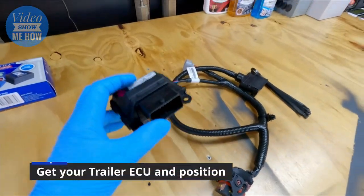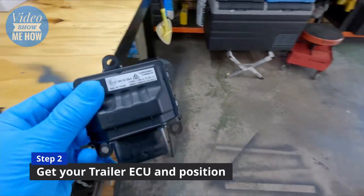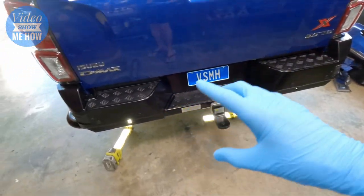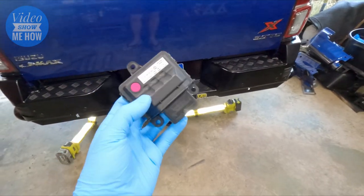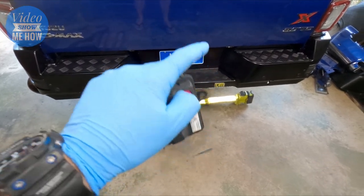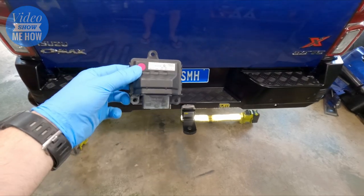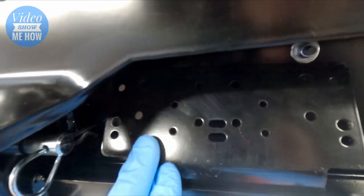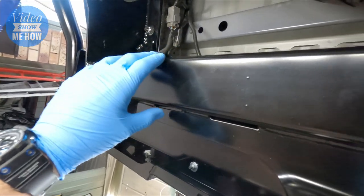On to the next part, which is grabbing your trailer ECU. This needs to be mounted underneath, and depending on what you went with for your tow bar or rear bar will depend on where this guy lives. With the original Isuzu tow bar there's actually a spot for this - a mounting plate for it to sit up underneath the bar. With the TJM there isn't such a spot. We do have our actual mounting plate here for the trailer side of things. It has spots for Anderson plugs and that sort of stuff, but for the actual ECU, which normally lives in here somewhere, that doesn't exist on the TJM.